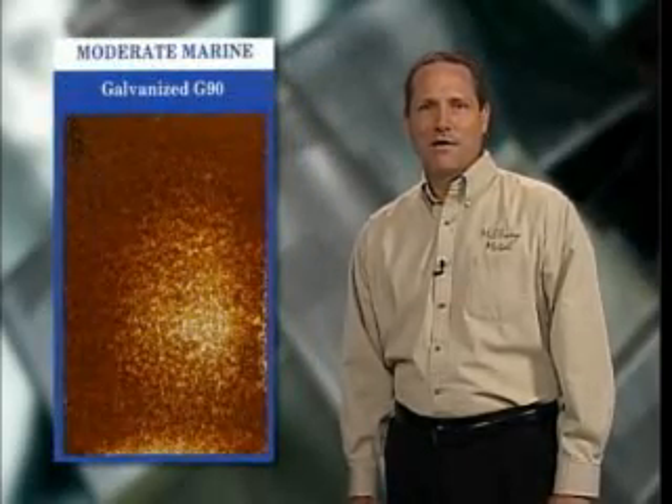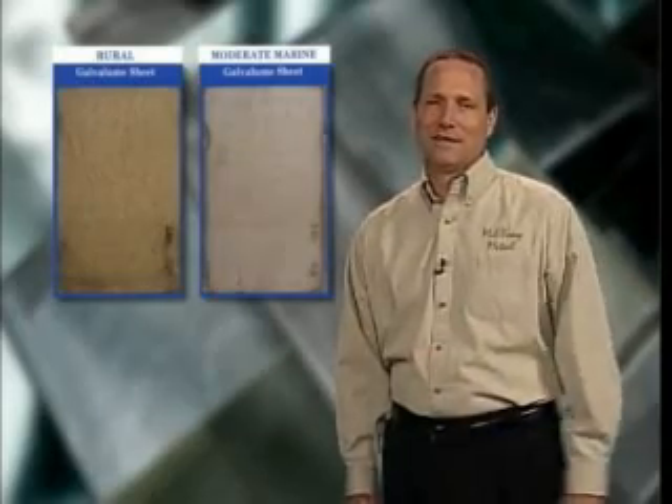Let's look at an actual exposure test. These are photos of bare galvanized substrates after being exposed to the elements for 18 years. The sample on the right was exposed in a moderate marine environment and the sample on the left was exposed in a rural environment. As you can see, these panels exhibit severe rust. Now these are samples of bare galvalume tested at the exact same locations. The only difference is that these photos were taken after 23 years instead of 18. As you can see, there is very little corrosion on these galvalume samples.